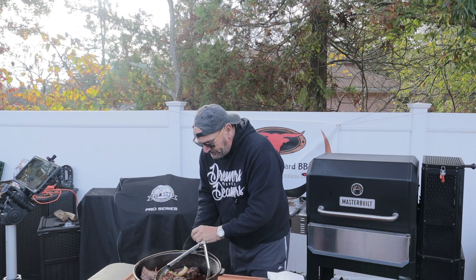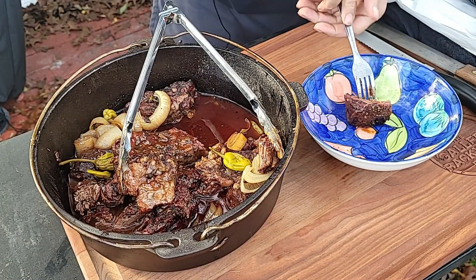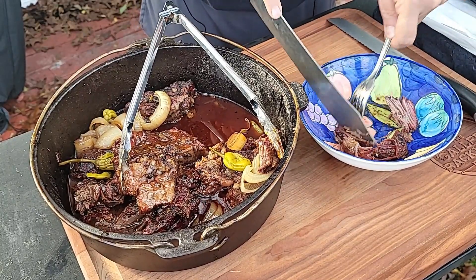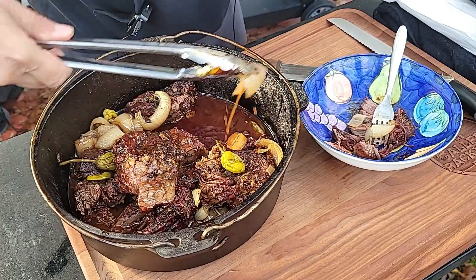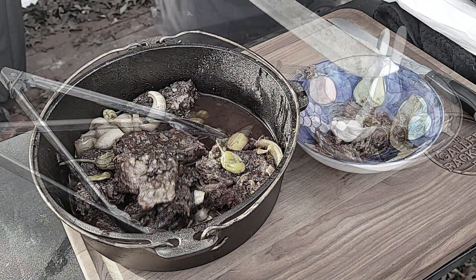I'm not really sure how I'm going to serve this — there are so many ways. You could shred it up, put it on bread, put it in a bowl over pasta or rice, or just eat it like this. I'm just going to fix me up a little bit for an on-screen taste test. This just pulls apart. I want to get a little onion in here and hit it with some of that sauce. And I've got to go with a dab of sour cream in mine.